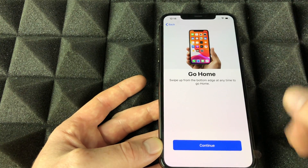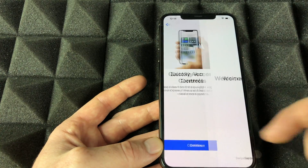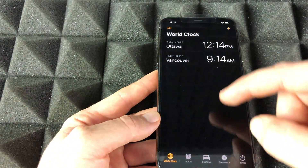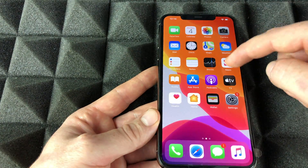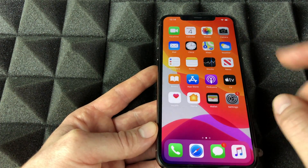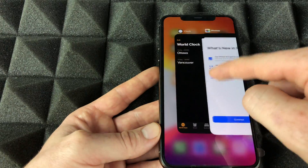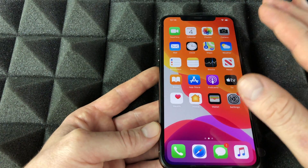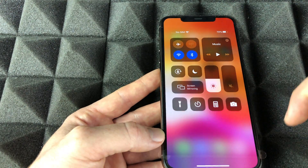The phone will give you a quick tutorial — I highly suggest watching it. Once you swipe up, you're essentially done with setup. To minimize an app, just swipe up. To fully close apps, swipe up and hold — you'll see all your recent apps appear. Then swipe up on each one to fully close them. Before that, they were just minimized, not fully closed.